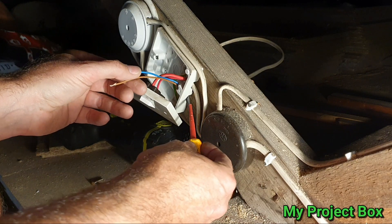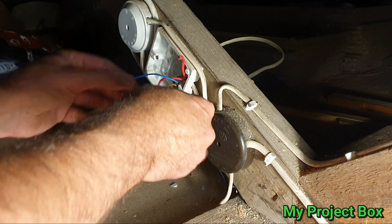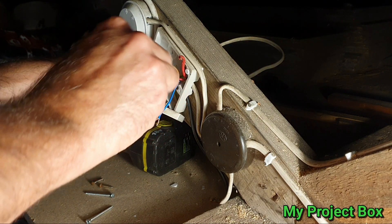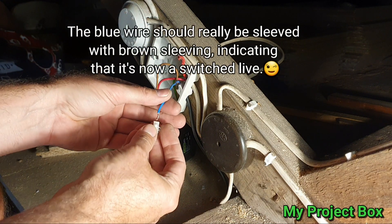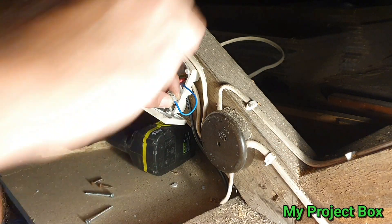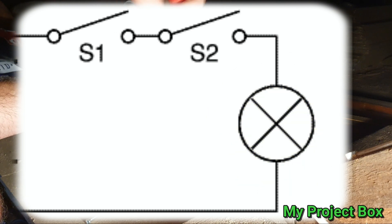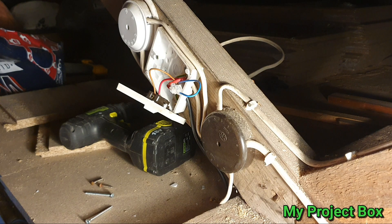The power has been turned off so we'll take the original switch line out and connect one of the switch lines from the micro switch into the original switch. Then we'll put a little terminal block on the other end and connect these two together in series. I could have removed the original switch, but it's handy to still have the option to turn it off manually while you're up there — it keeps the original switch still functioning.